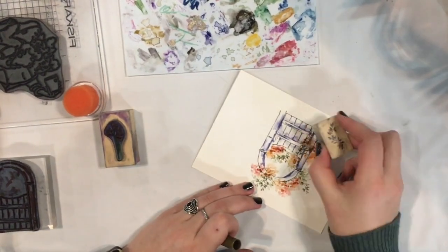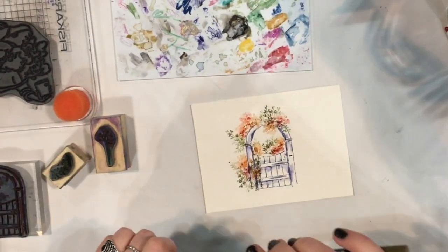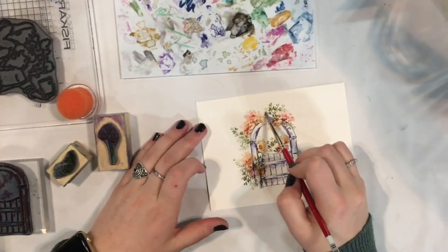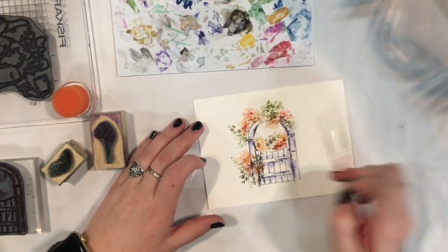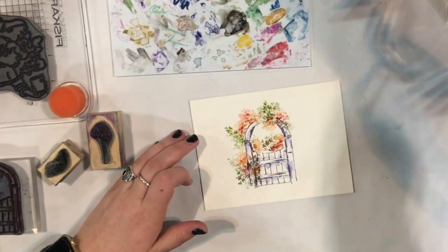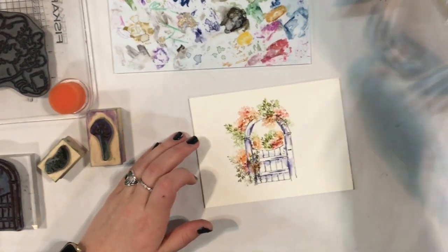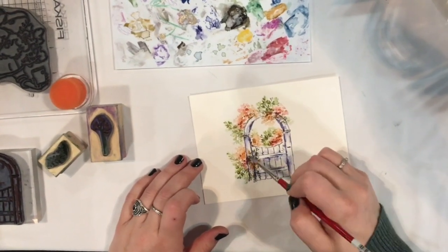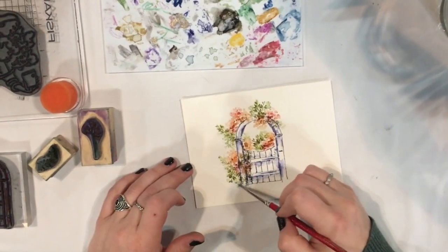Stamp right into here, and then we'll grab some water again and dab. Keep going around. I'm really just dabbing arbitrarily — I'm not looking for specific leaves to touch with my water, I'm just dabbing almost randomly around.